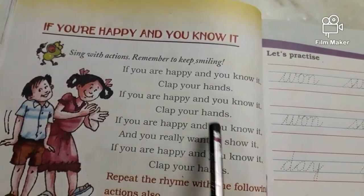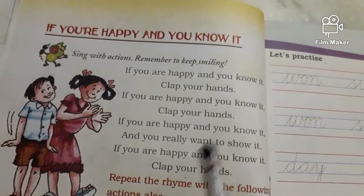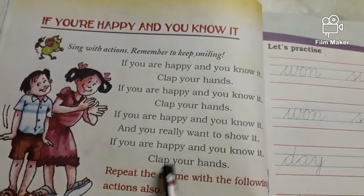If you're happy and you know it and you really want to show it. If you're happy and you know it, stamp your feet.